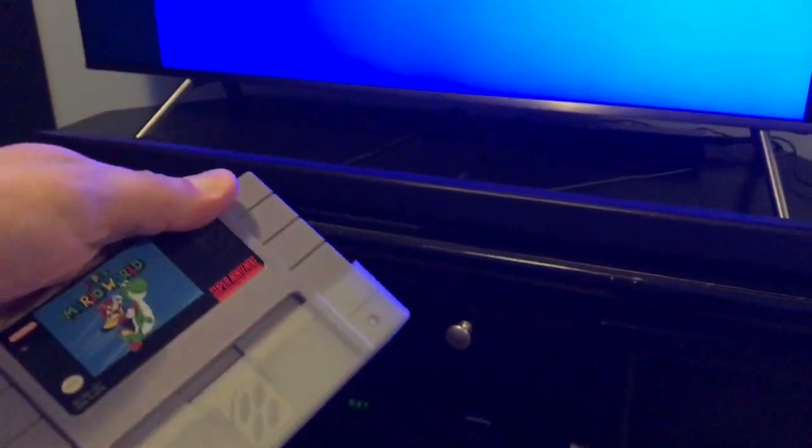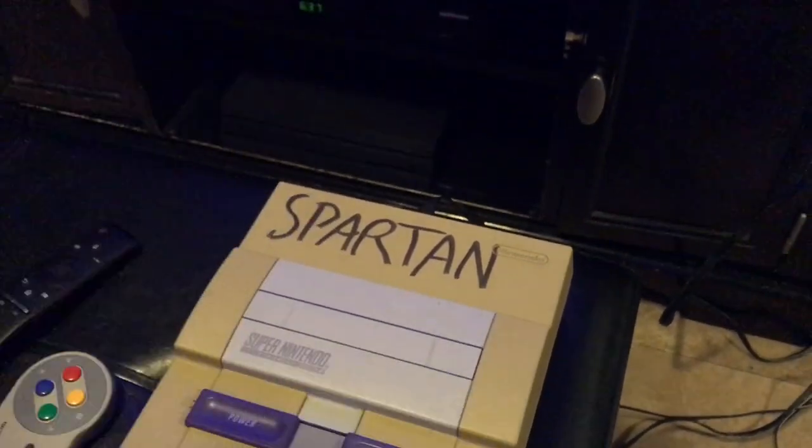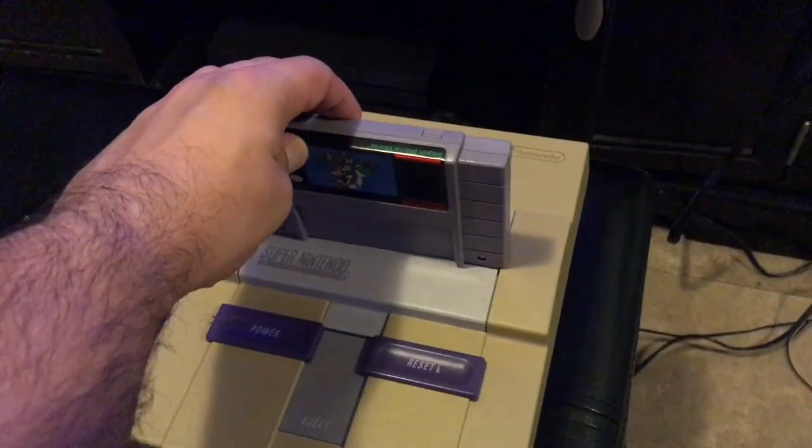Right now you want to take a cartridge — I'm going to use Super Mario World. Let's remove the dust cover. With these old games, sometimes they get a little dusty, so what I'm going to do is just blow the cartridge — just a light blow. After you do this one time you should be good.